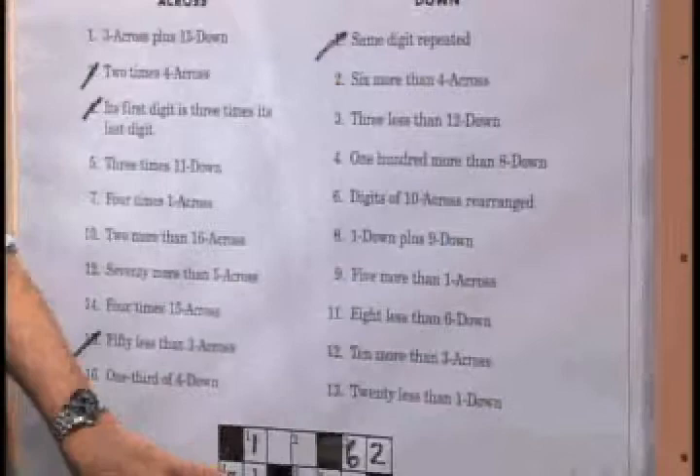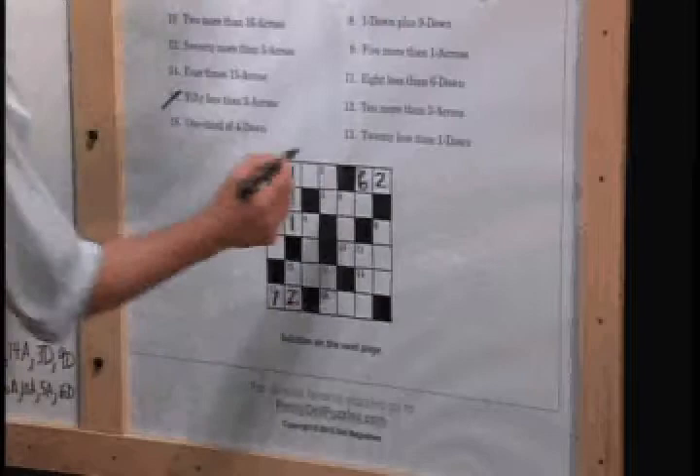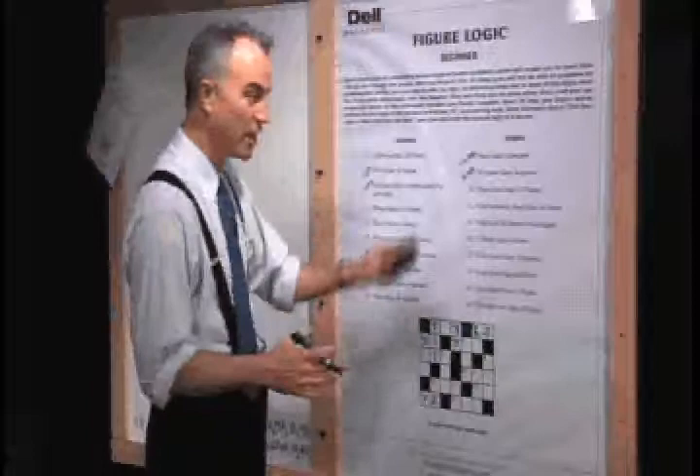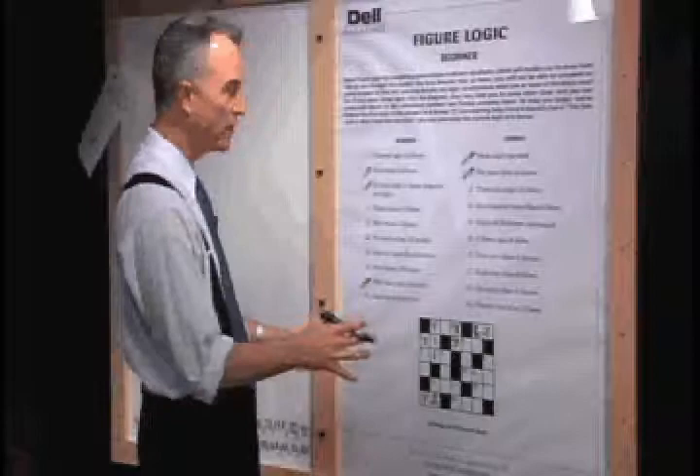Next, we're moving to two down. Two down says it's six more than four across. Four across is 31, so six more than that would be 37. It's important that you don't confuse across clues with down clues and put numbers in the wrong slots — sometimes I do that, and as you solve others, you realize it can't be right and have to go back and erase. It's a little bit of trial and error, but eventually you find the right order.